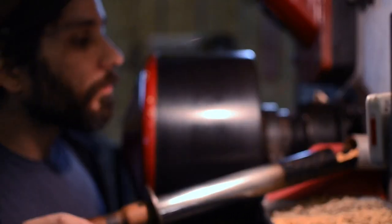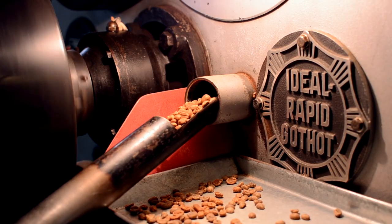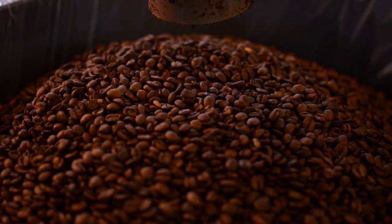After that period of time the beans will begin to change color. They'll start to become a little bit yellowish and then progress very quickly through a rainbow of yellows and oranges into the brownish color that you're used to seeing by the time they exit the roaster.